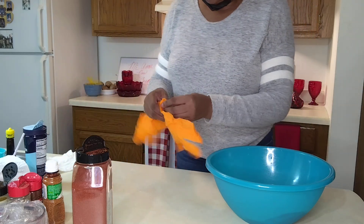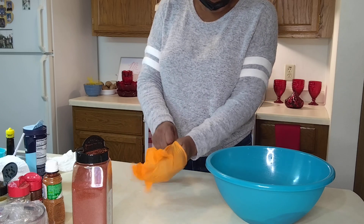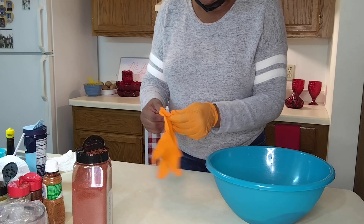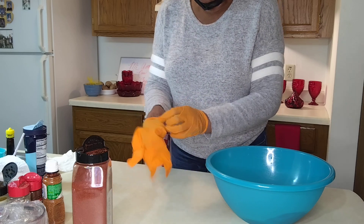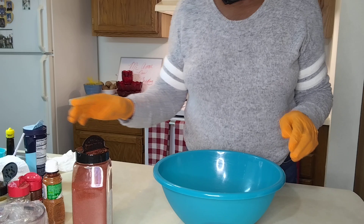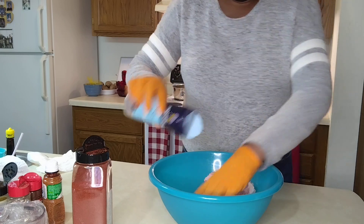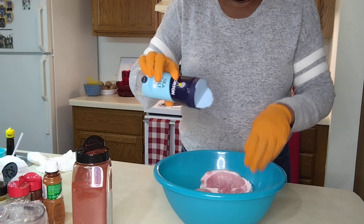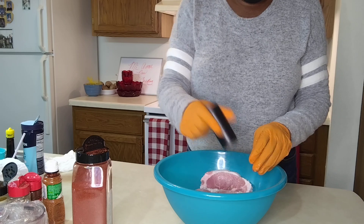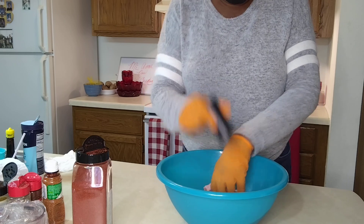We'll put these gloves on and we're gonna handle this. It's a beautiful day out today — the sun is shining, it's nice and warm. Okay, here we go family — both sides. Now I'm gonna do the pepper. I have this little pepper shaker — I'll just use it like so. This is black pepper we're using.